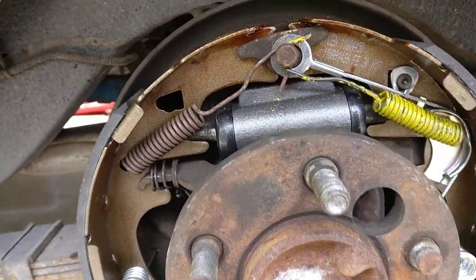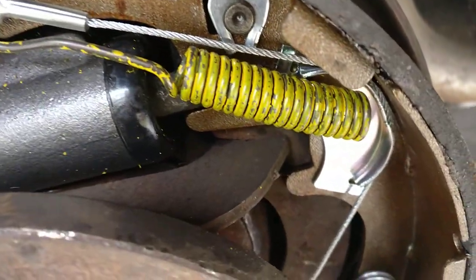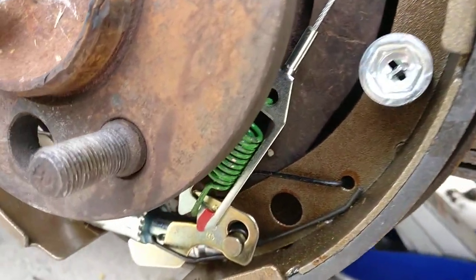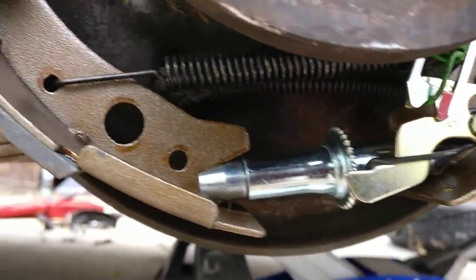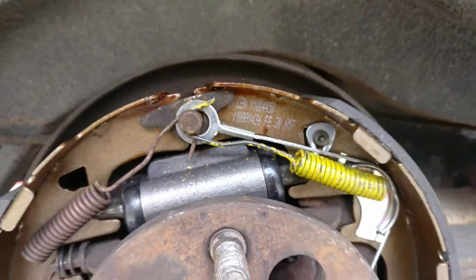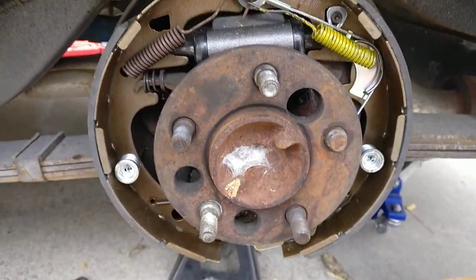Start getting everything else off. This is your e-brake shoe brace that goes between each shoe, and then you've got your lever down here that hooks up to the back side of the shoe.